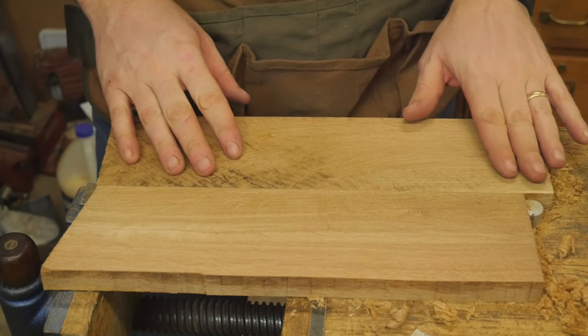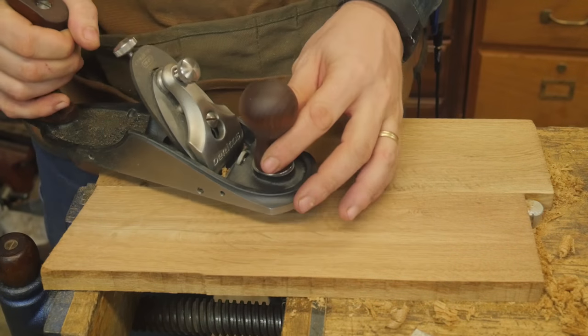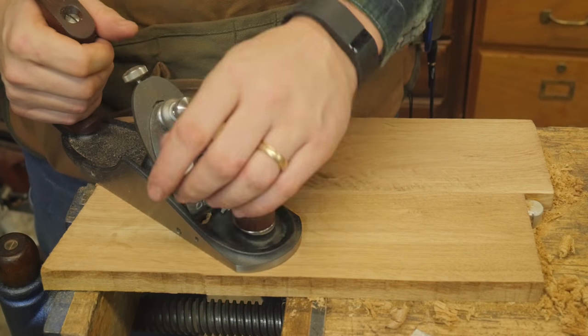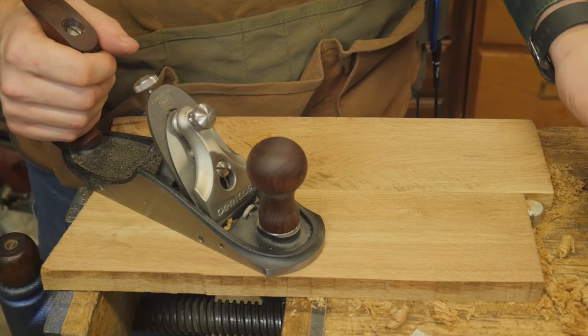So there you go. After about four or five minutes of smoothing on some of this incredibly difficult wood, this plane has performed phenomenally. And this is now my go-to smoother. Beautiful, beautiful plane, and I am loving it.